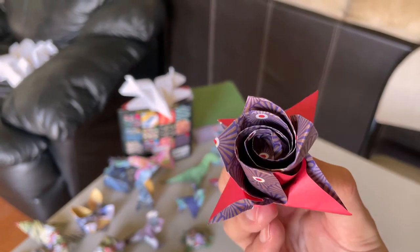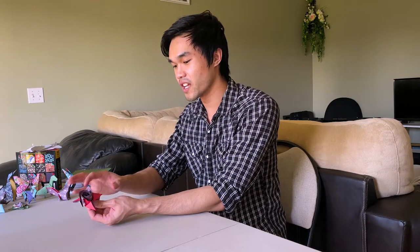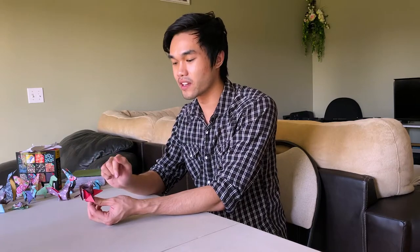The rose is complete. It looks pretty cool. I think it would look even better if I had double-sided paper. For a first try, not bad — there is room for improvement, especially with the cuts here. The guy in the tutorial uses a bigger piece of paper and I don't think his paper is as slippery as mine, so that would make it a lot easier.